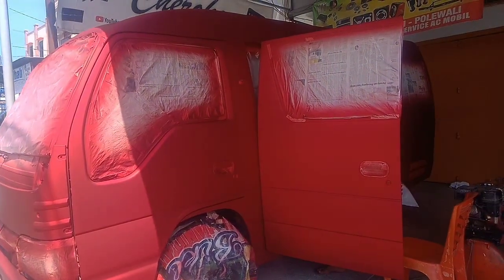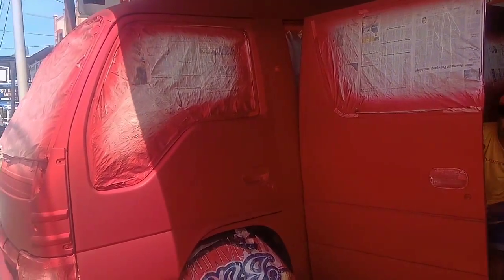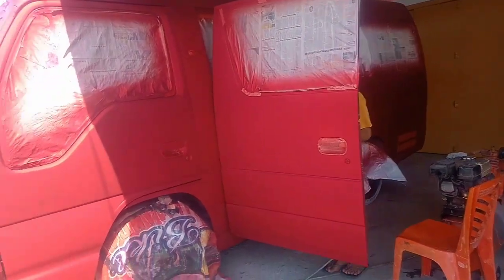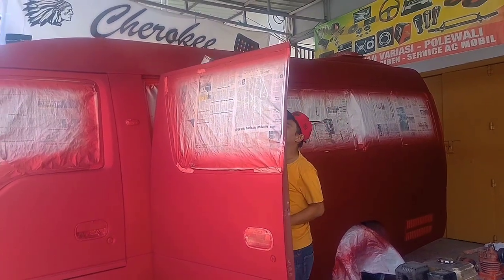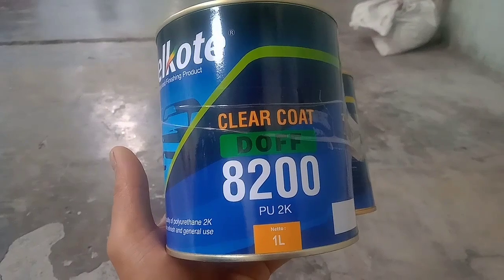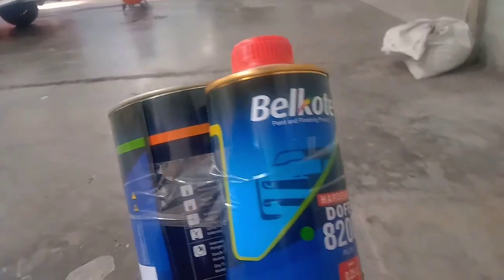The result of the media after the video — you can check on Red Dove. The result is quite like this after you check on Red Dove. And the anti-scratch coating we use here is the clear coat Dove 8200 from the product Bell Coat.